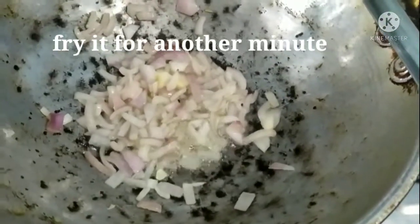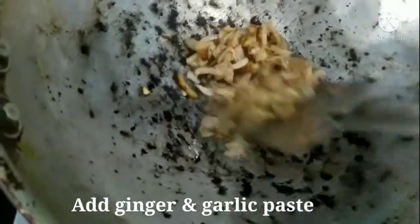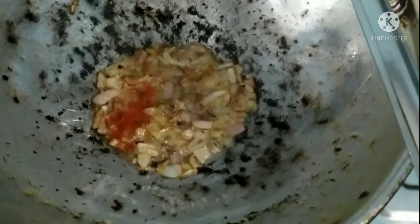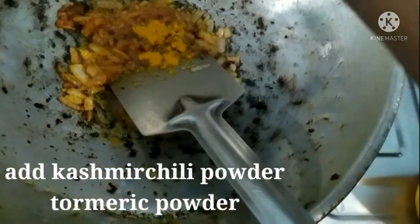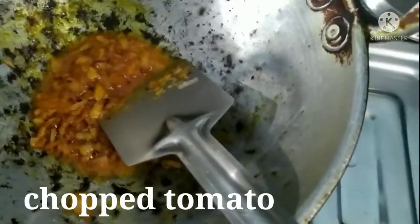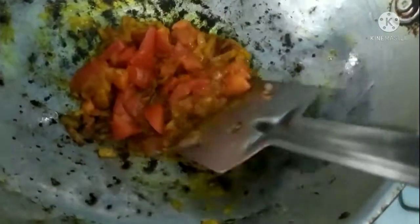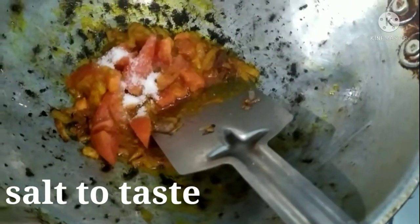This recipe is not made of deep brown color. [Regional language instructions describing spice preparation including Kashmir powder, turmeric, and other masala ingredients, mixing and cooking the filling.]